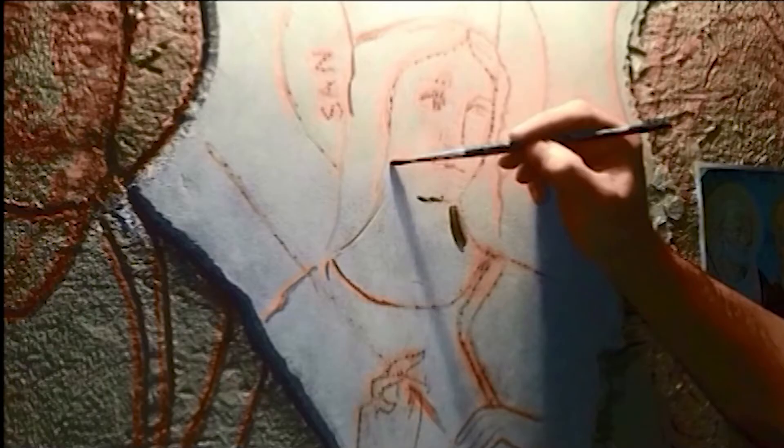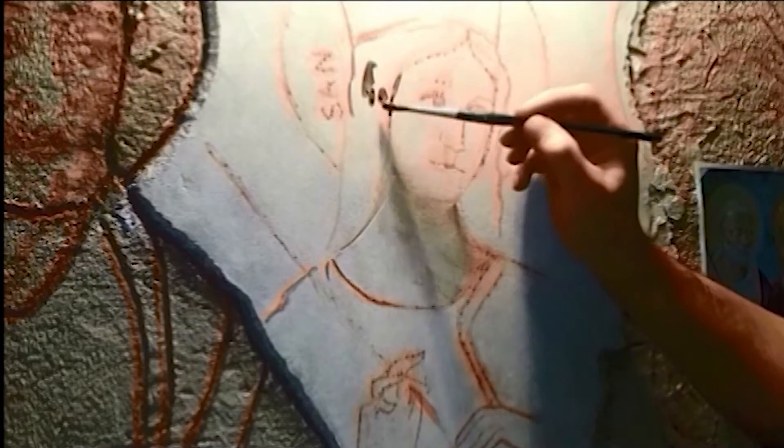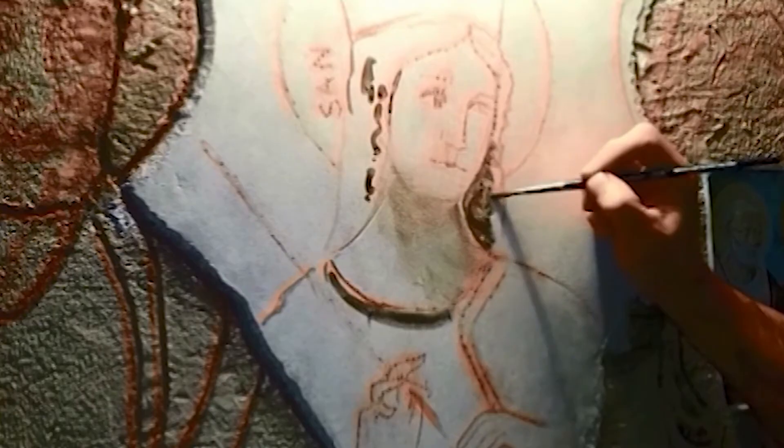We start by redesigning the volumes with a sharp brush and a color called Verdaccio, which Cennino explains is composed of the quantity of an ochre bean, a black lentil, and a very little pink. With this color the whole composition was sketched — from the skin to the garments, from the hair to the architectures.